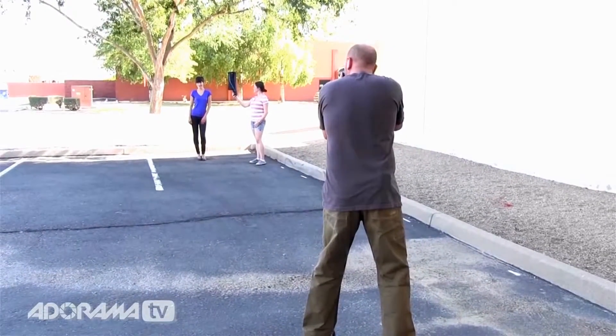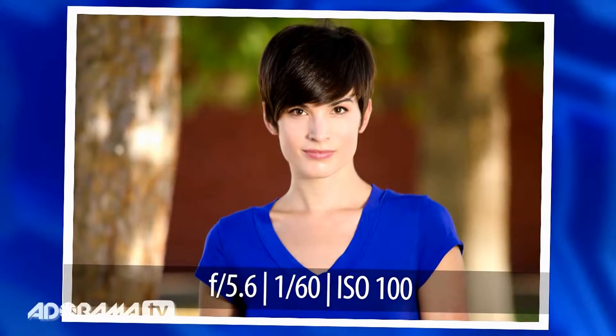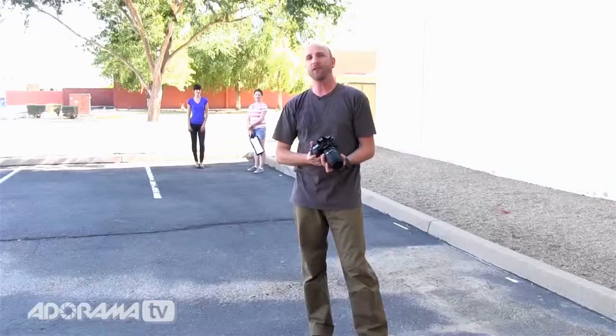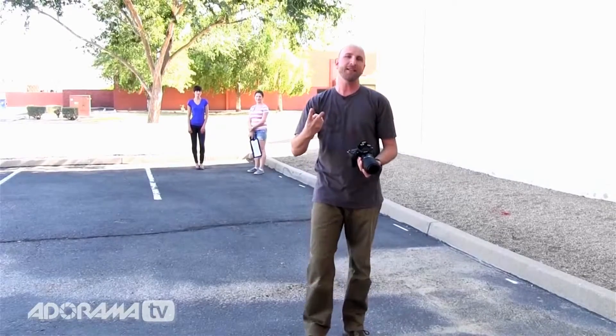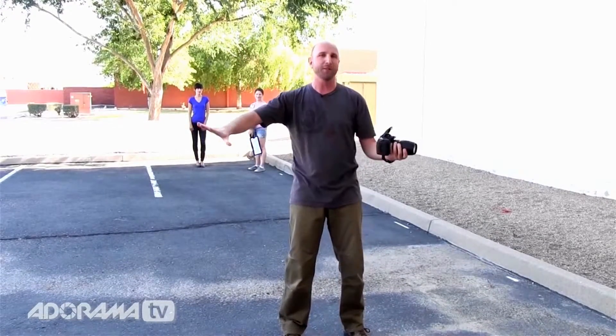Carissa is looking right at me — give me a smile. Perfect, a couple more — yes, that is great! We've got a great portrait shot using our five tricks. Remember: run to cover, set your camera to attack mode, use a big gun, blast them, and soften the blow. You're gonna get some great portraits that work every single time.